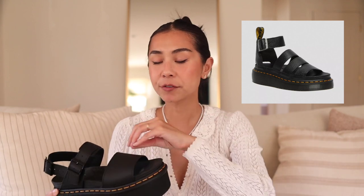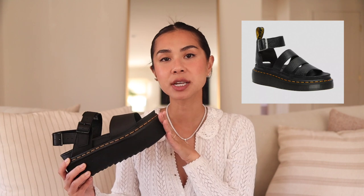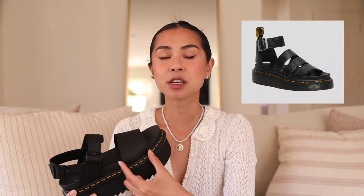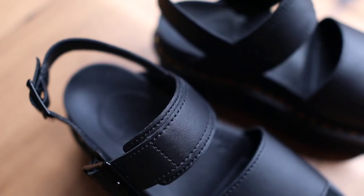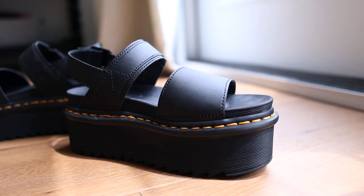The Gladiator style has a few more straps that go over the top, and this Voss style only has this thick strap that goes across. To me the one strap comes across a little bit more feminine than the Gladiator style. If you are obsessed with Doc Martens like I am, make sure you like this video and subscribe to my channel so you don't miss out on any future Doc Martens videos.